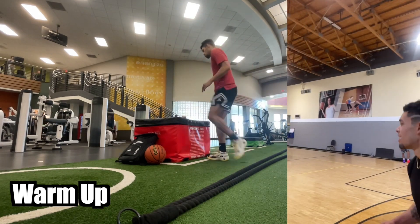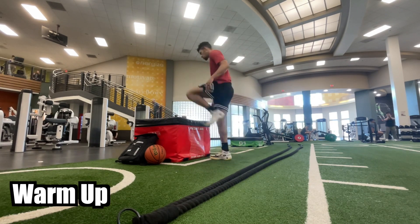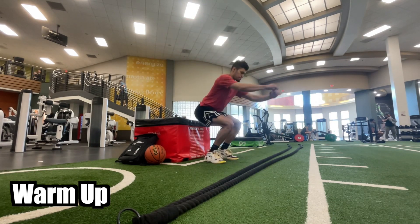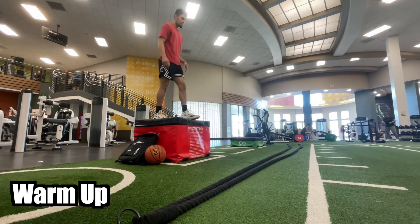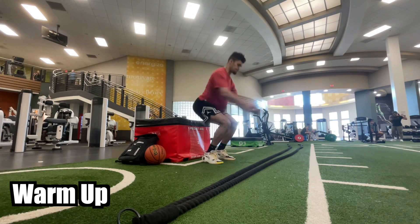As most of you guys know, I am coming back from an injury, so I am doing a rehab session. The objective of these sessions is just to progressively build up volume and intensity over time until I'm able to jump as hard as I want for as long as I want, completely pain free.